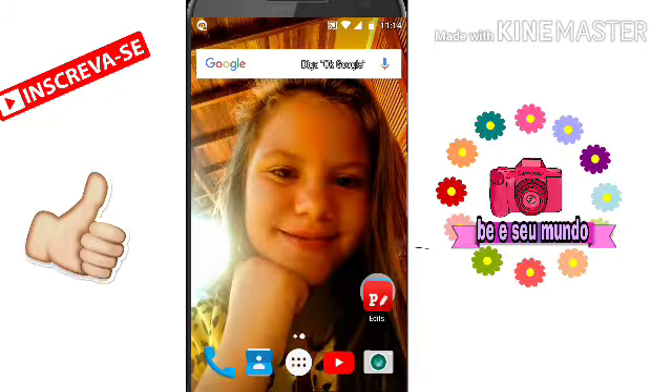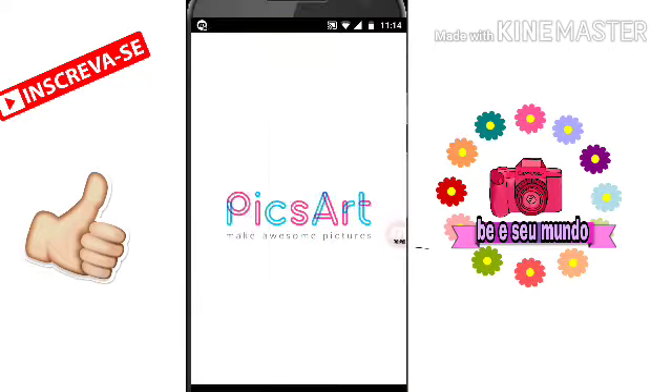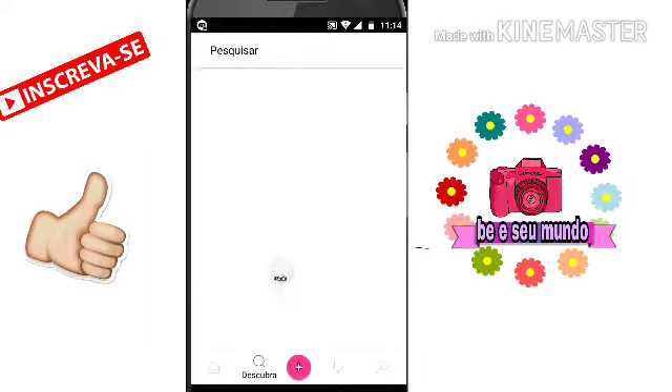Bom, gente, pra esse tipo de edito — esse, tá? Não aqueles outros. Você vai precisar do PixArt e do Fonto, tá bom? São aplicativos super bons pra fazer editos e eu recomendo muito. Primeiro a gente vai entrar no PixArt. Vai aparecer essa tela aqui — isso eu já mostrei pra vocês no outro 'como fazer editos', né? Mas esse é como fazer outros editos, né?